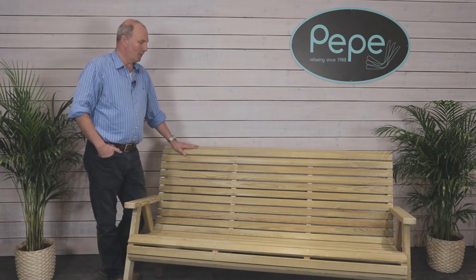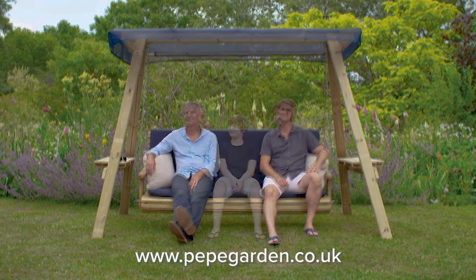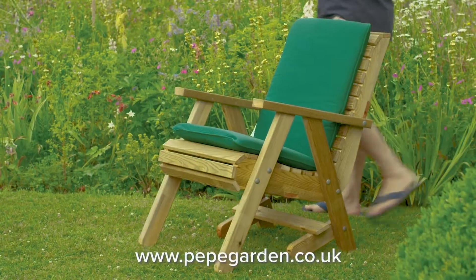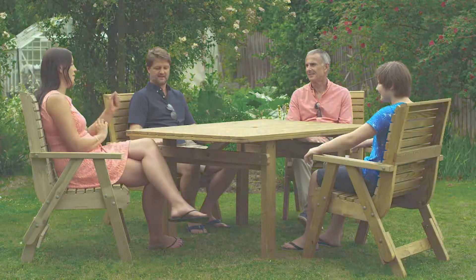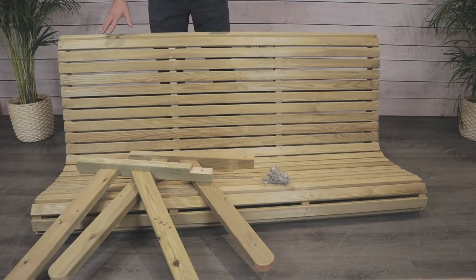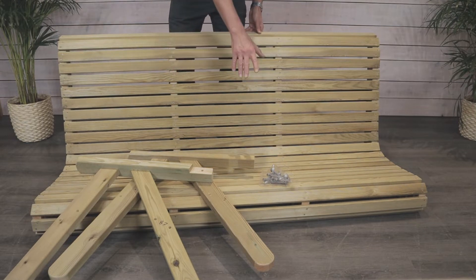Today I'll be showing you how to build the Villa 160 bench. With your Villa 160 bench you'll receive the seat, the arms and legs, and a bag of fixings.